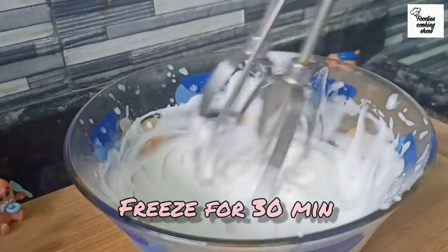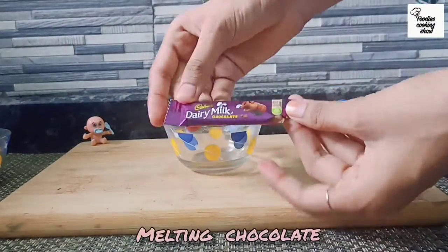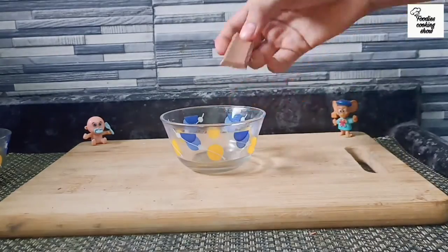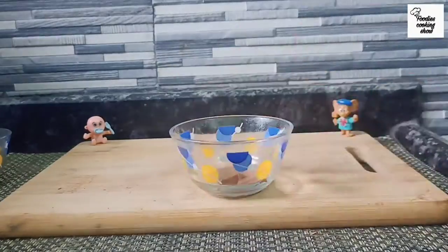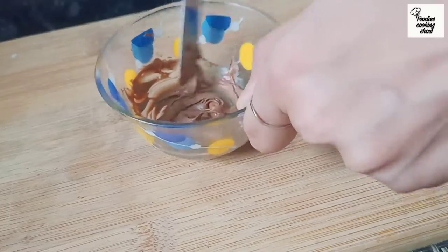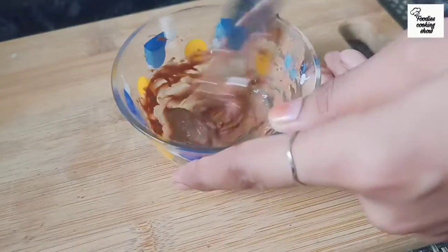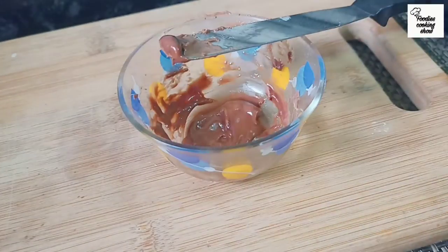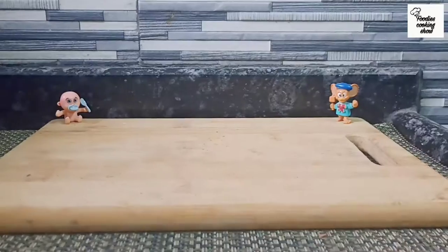After 30 minutes we will freeze it. Now we will take melting chocolate. If you don't have it, you can use any chocolate that can be melted. We will microwave it and then mix it — you have to microwave it, otherwise it will be hard. Now we will add some milk and you can also melt it without the microwave.